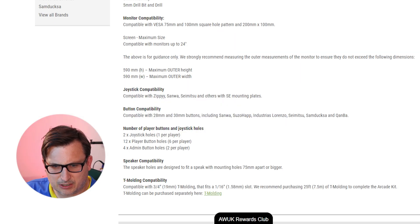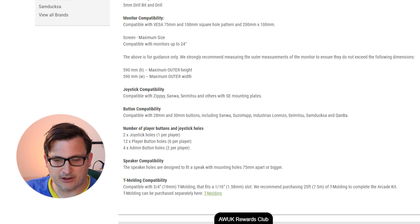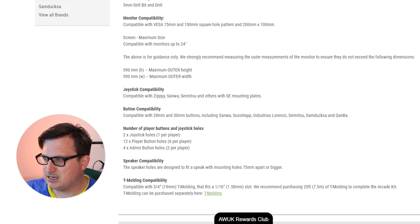Compatible with 3/4 inch T-molding — they recommend purchasing 25 feet, 7.5 metres of T-molding to complete the arcade kit. So we're going to need 25 feet.